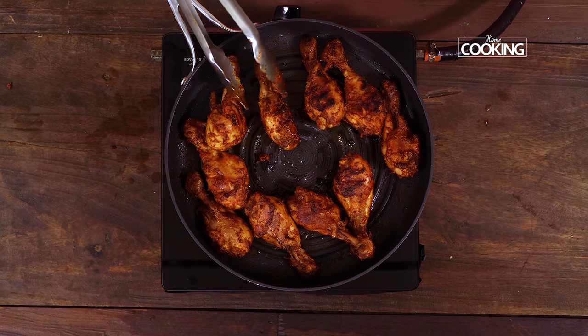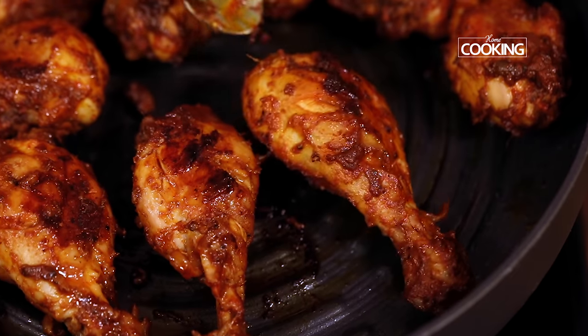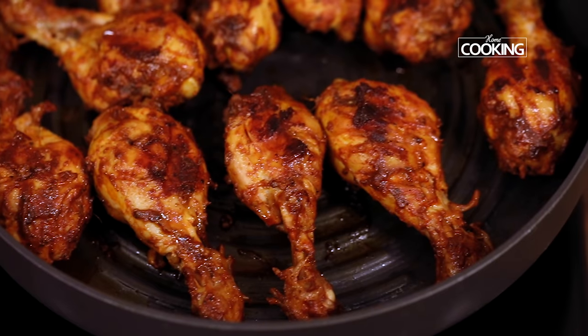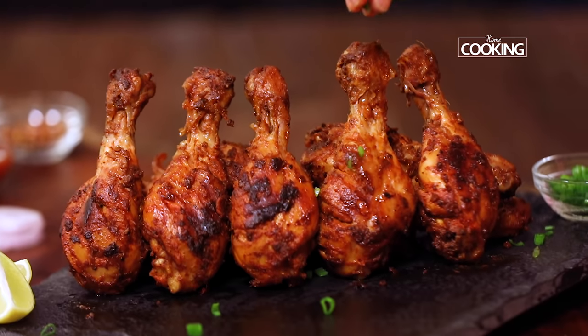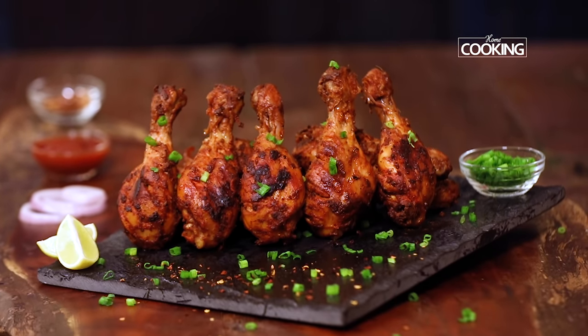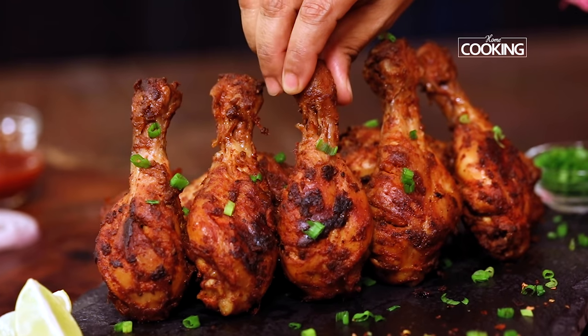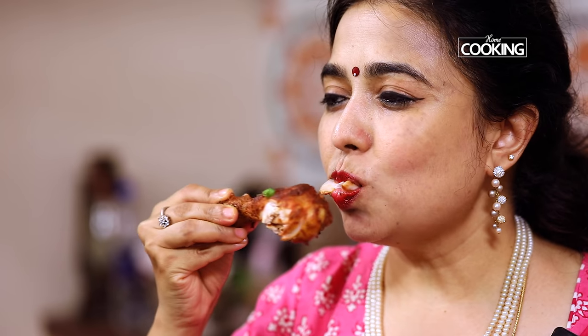You can see the chicken is grilled beautifully — it's got that lovely char. It's a wonderful recipe and it's very easy to make. The key is in the marination; make sure you get those flavours right. This absolutely delicious smoky red hot chicken is ready to be served — make sure you serve it nice and hot as soon as you grill them. Here are the delicious smoky red hot chicken drumsticks. Do try the recipe, enjoy with your family and friends, and let me know how it turned out for you.